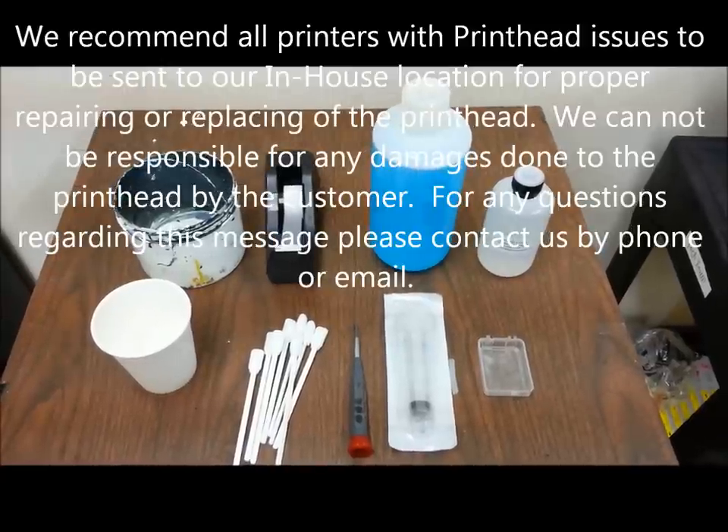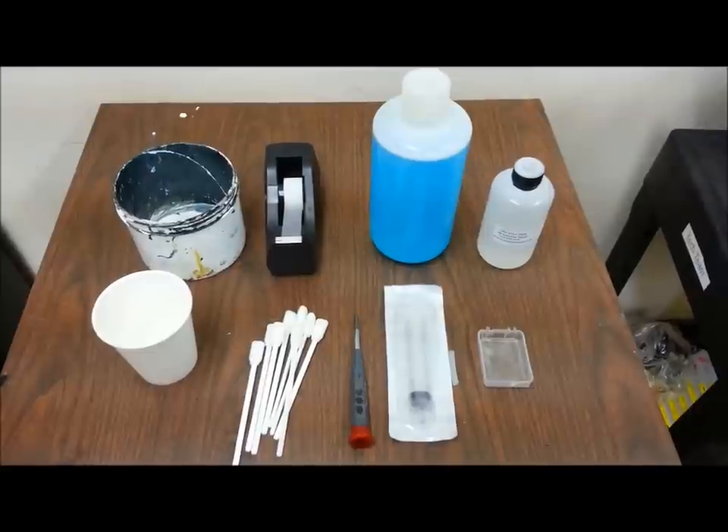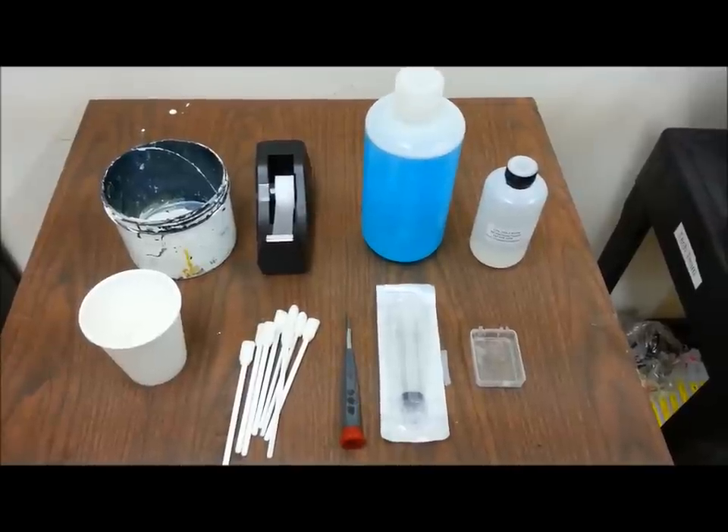Hello, today we're going to teach you how to properly remove your print head, to do a correct reverse flush, and the correct way to do a waterfall.